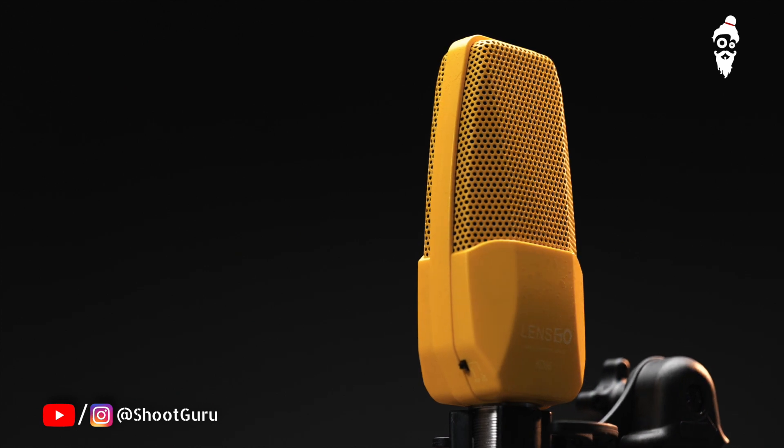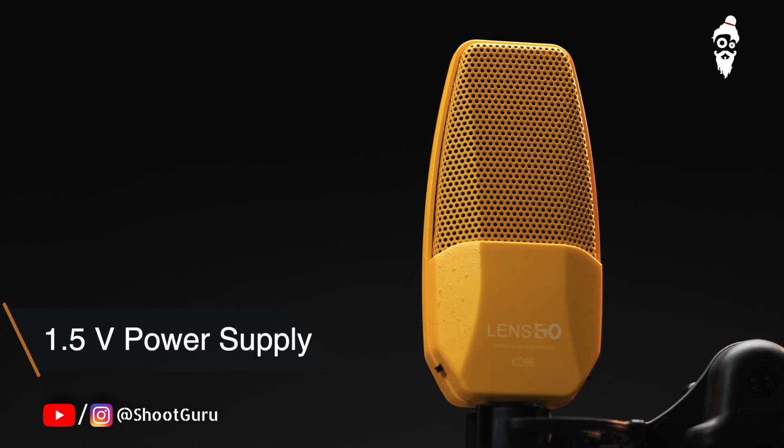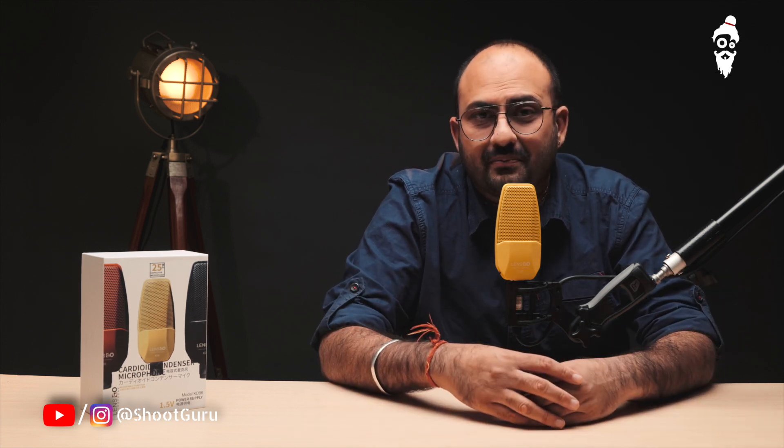This mic has a beautiful design, and it can run on 1.5V phantom power. Now we will use this in an untreated room where there is no soundproofing and no noise cancelling. So let's see how it performs in a studio setup.